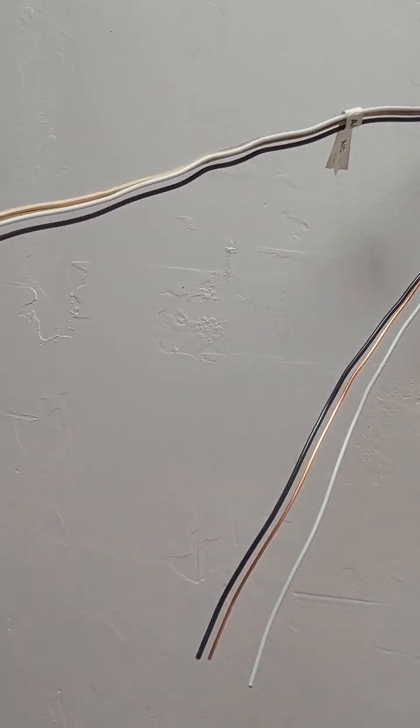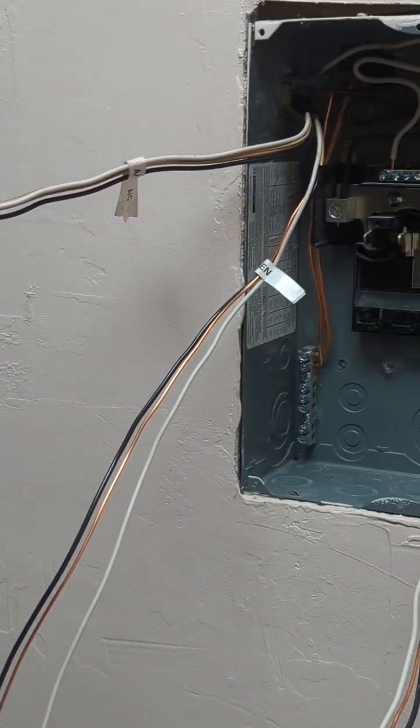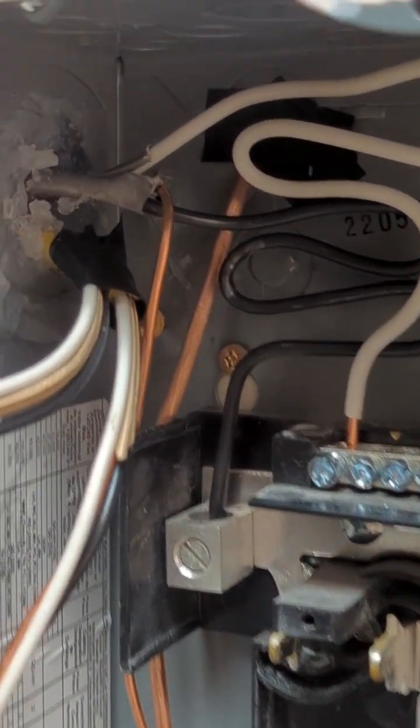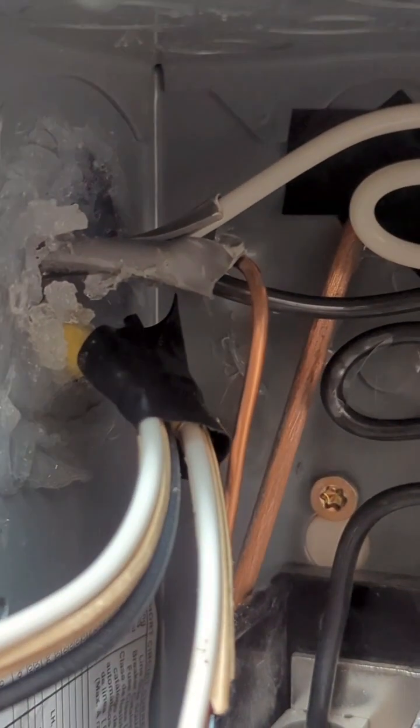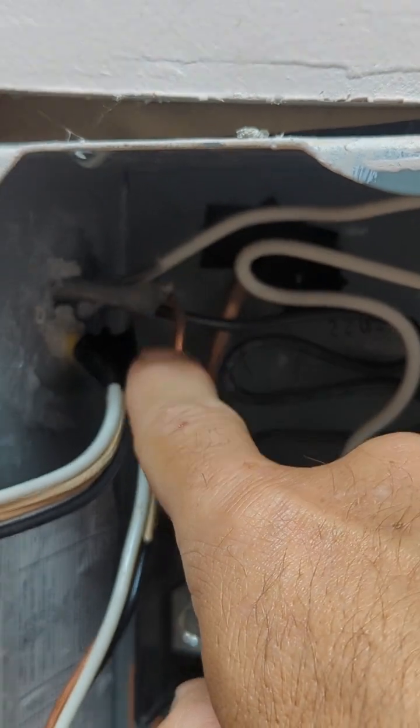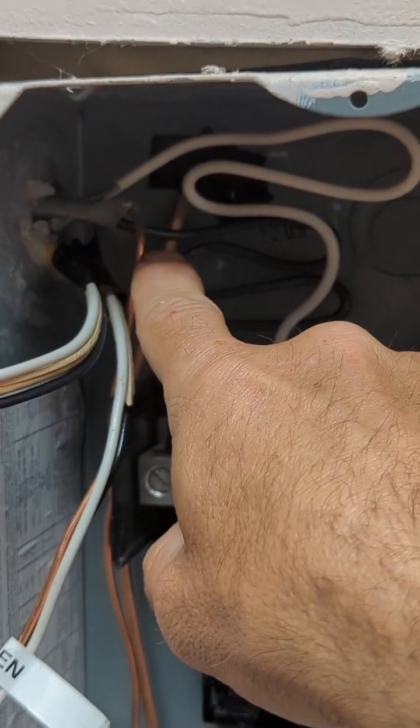As you can see, I have my wires nice and organized for each circuit, and I have them labeled — that's important. This little mess here is silicone in the knockouts. They actually sell pieces for this, but I didn't want to wait. Silicone works fine to keep rats and bugs from getting in.